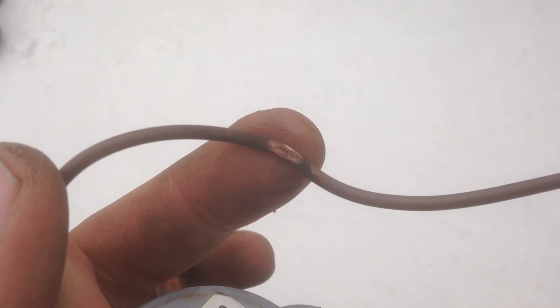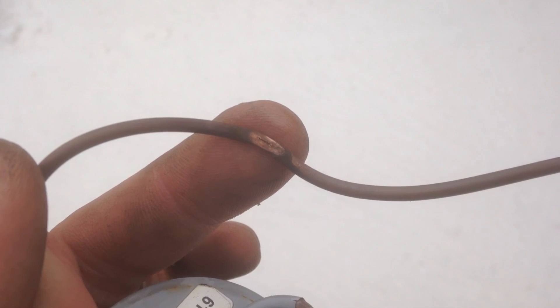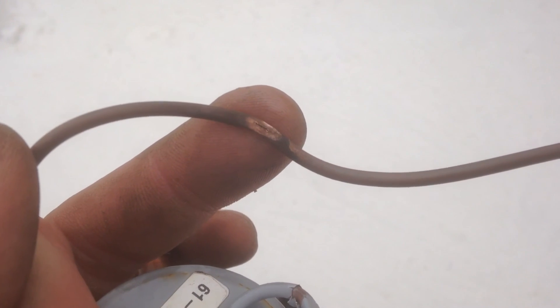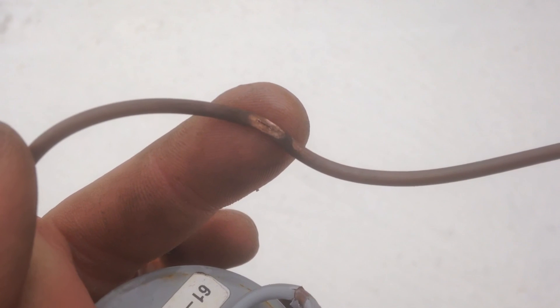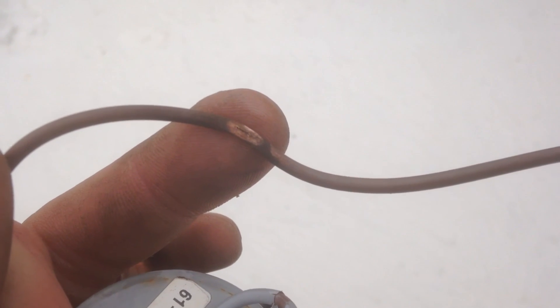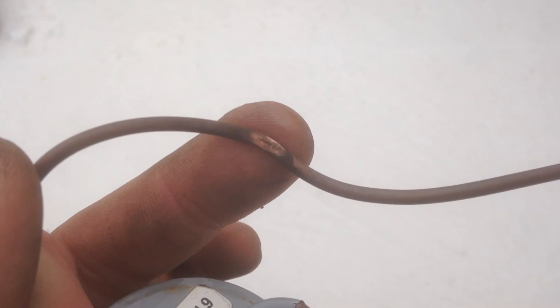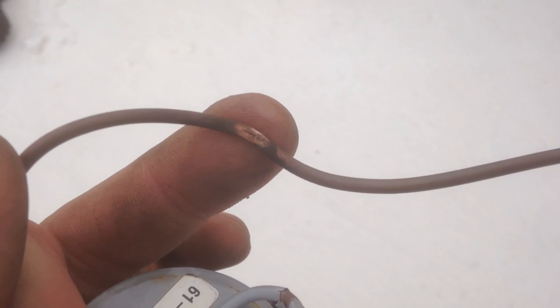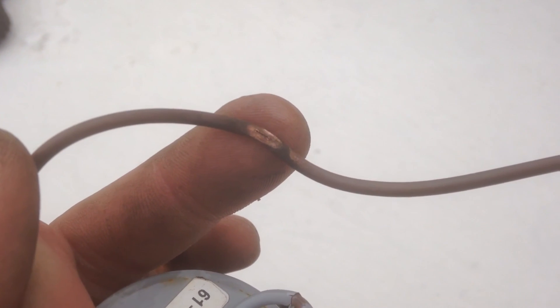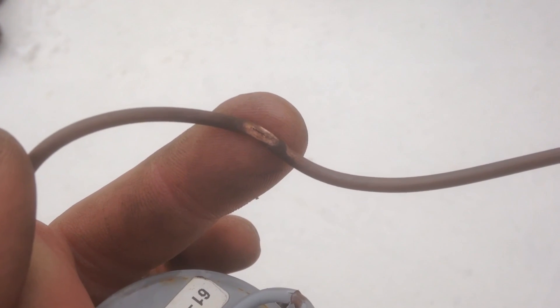I didn't see it until after I had actually taken it off and put the new one in, and I was getting ready to roll this one up and put it in the trash — but there is our culprit. That sensing bulb that doesn't have anything in it is not going to make the unit work. That little piece rubbed a hole and the bulb lost its charge. So we got a new TXV in there and we're pulling a vacuum.